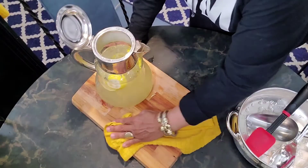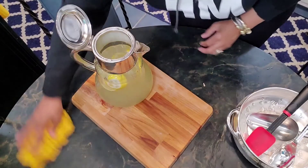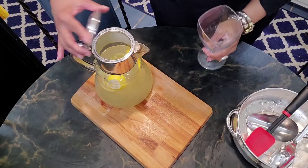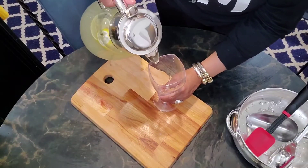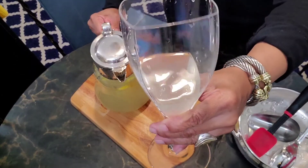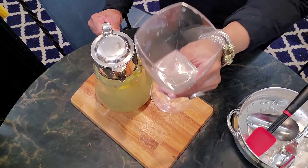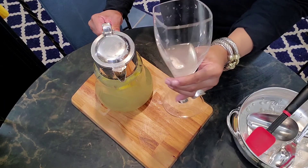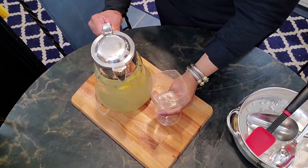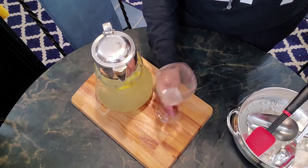Let me pick this up and clean our area. Okay, let me see what this tastes like — just going to taste to see if it needs anything else. Look at that beautiful color! Mmm, mmm, mmm — oh, this is good! Oh, it's delicious. Let me make the glass nice and pretty for you. That's good — mmm!